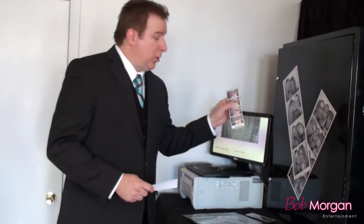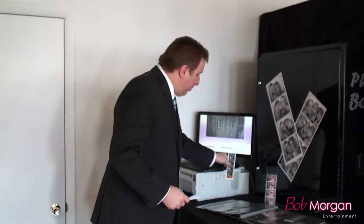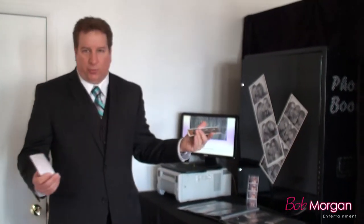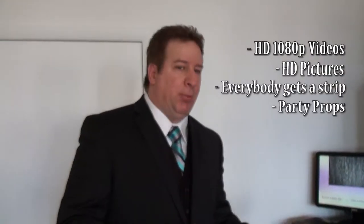We also offer card holders and strip holders in acrylic, or magnets — which are great too and can be used as party favors, save-the-dates, or keepsakes. Quick recap: our booth does videos and pictures, everybody gets a strip, we have party props, the memory book — everything's included. We're there the entire time.